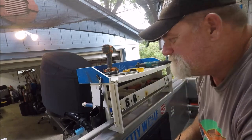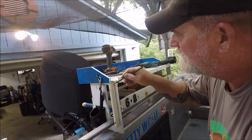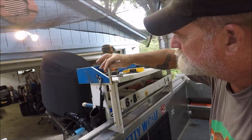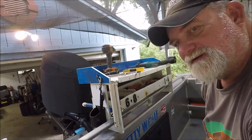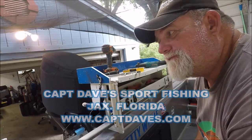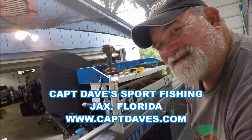So that's pretty much it. I'm going to get this little notch in here for this handle to sit in — it's got to be much wider to hold this. And there's my workstation on the Jenny Wolf. Captain Dave Sportfishing, Jacksonville, Florida. I'll see you later.